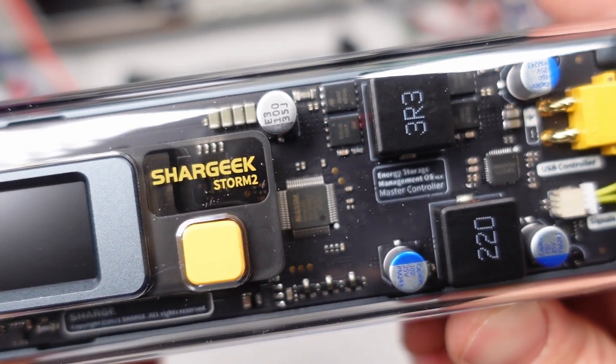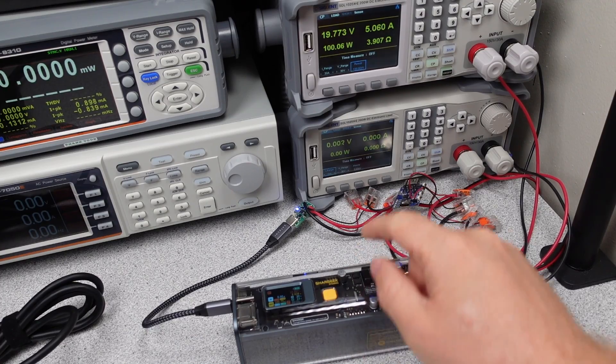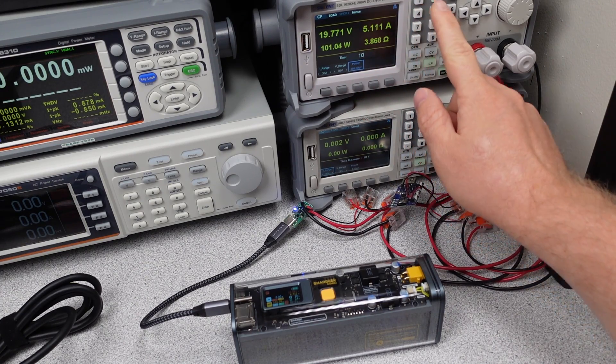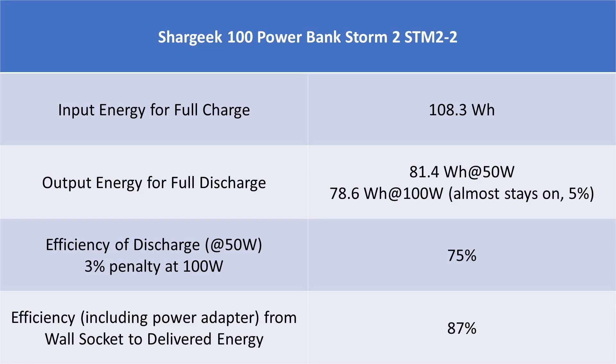Looking at the claimed output rates, I made a chart of devices and changed it around to show how many times the power bank can charge each of those devices. It looks like with the energy in this device it can pretty much do anything, assuming a 50 watt output limit. The power bank can do 100 watts of output power and it can do it until almost fully discharged. I fully cooled the power bank between tests and it overheated just on the line of being fully depleted. This is actually a win — it basically delivered all of its energy into the output before shutting down.